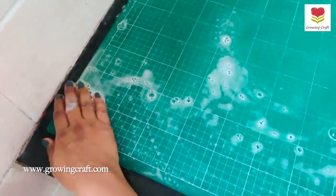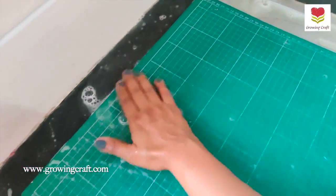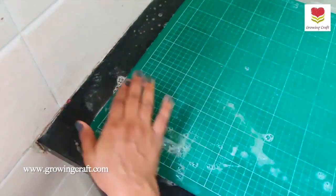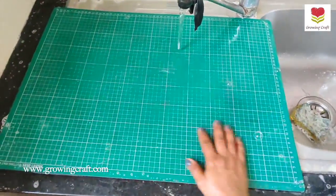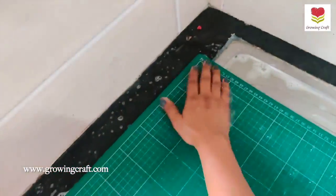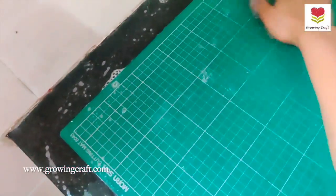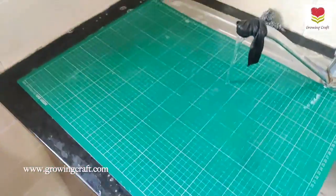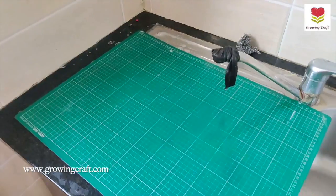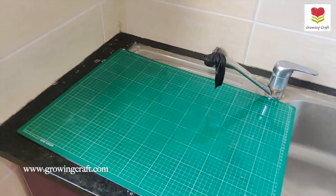Can you see — earlier it was so bad and now it is looking so good. This is the way of keeping your craft supplies beautifully. The more love and care you give to your supplies, the longer they are going to be with you. My soap has gone and it's looking nice.